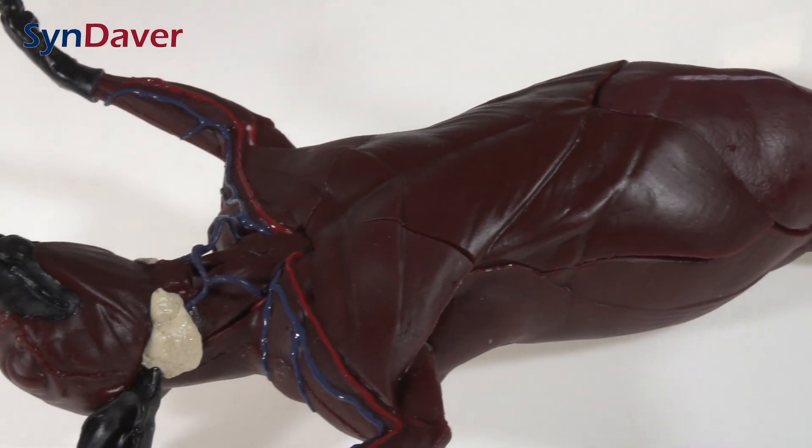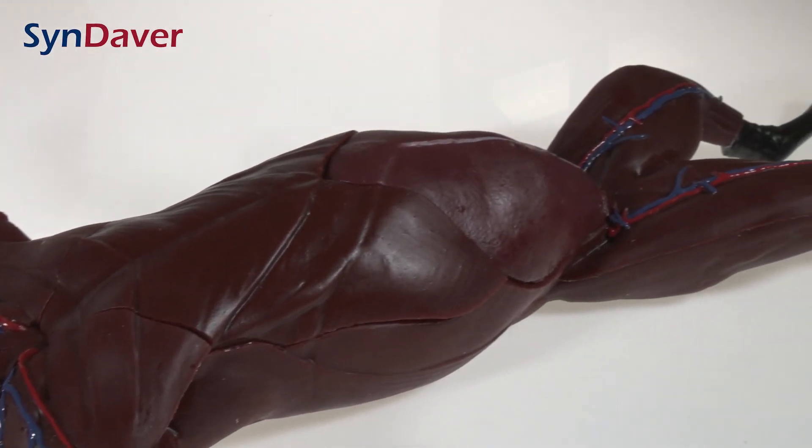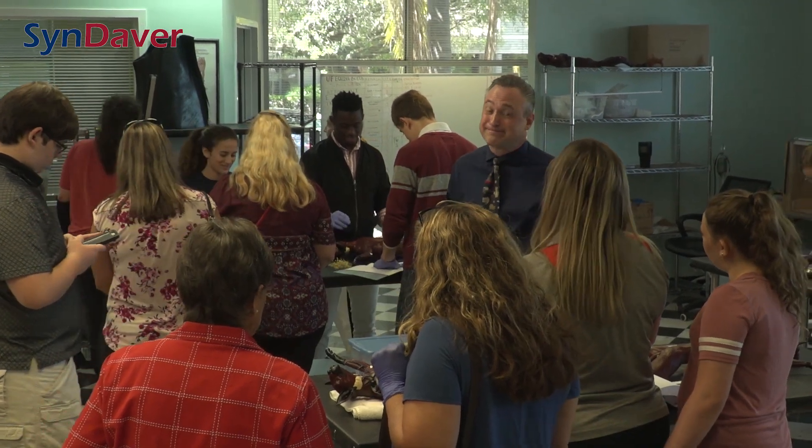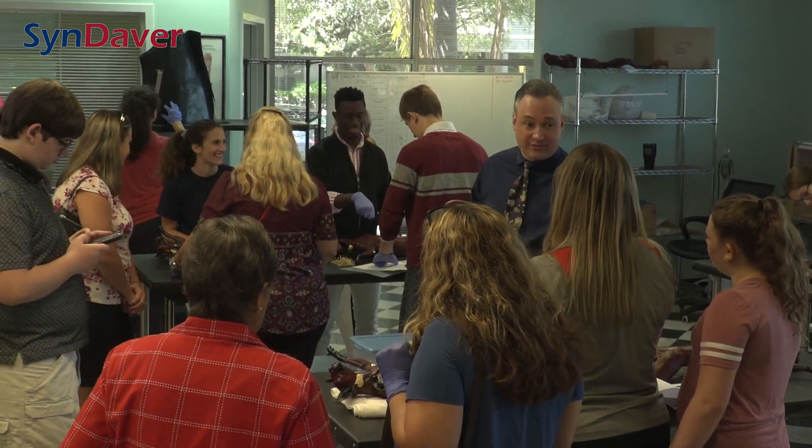Let me introduce you to CopyCat. This is our new Cendavar anatomical feline trainer. It's designed to take the place of feline dissection in the classroom. Our goal is to engage students so that they can actually learn mammalian anatomy without having to sacrifice a cat to do that.